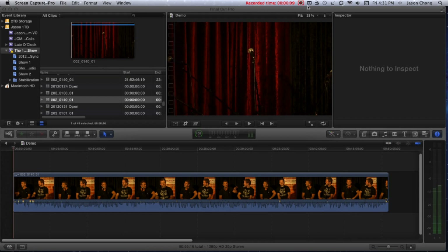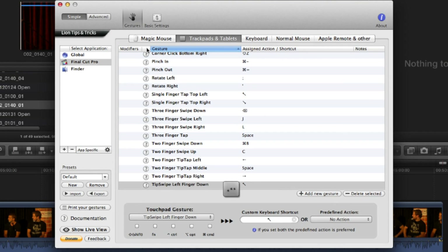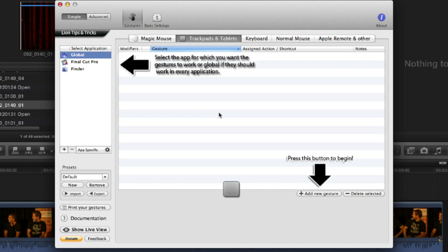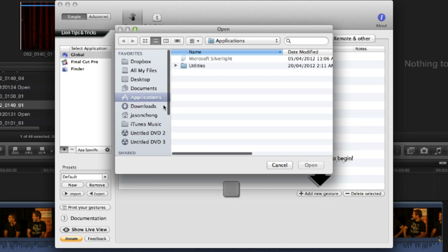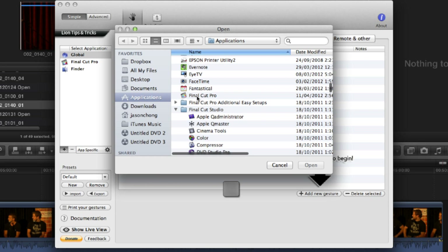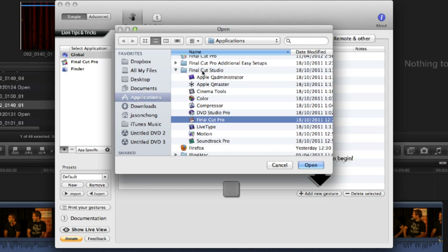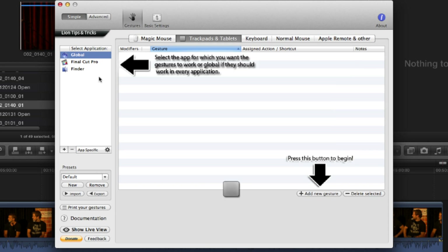When you install Better Touch Tool, you get a little icon right up in the corner. If you click that and open the preferences, it'll probably look like this the first time you open it up. It's pretty self-explanatory. If you want to do it for specific apps, you can click the plus button down here — I've got Final Cut and Final Cut X there. You can also do gestures for your Magic Mouse, the touchscreen, and keyboard macros.